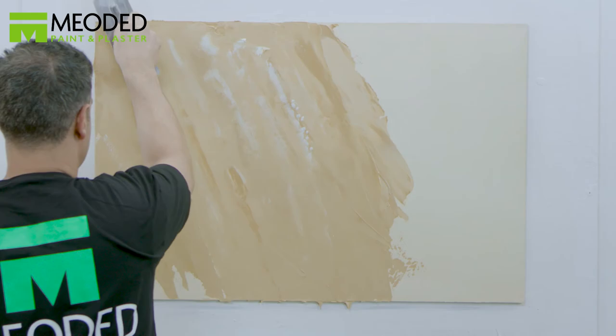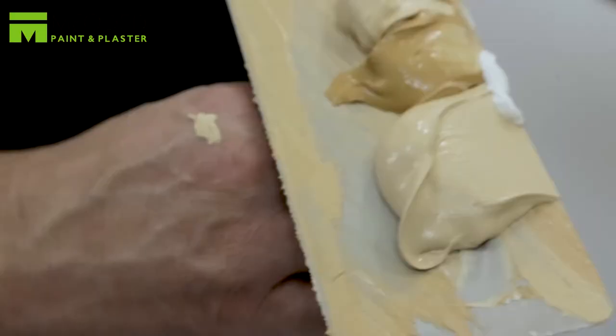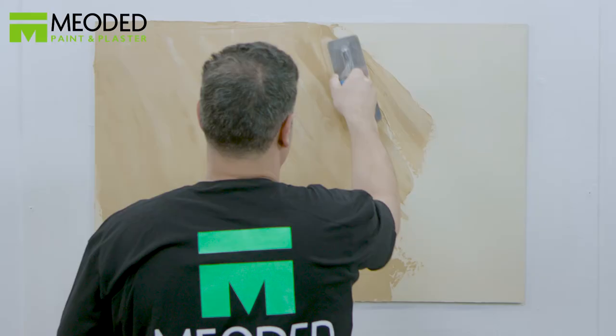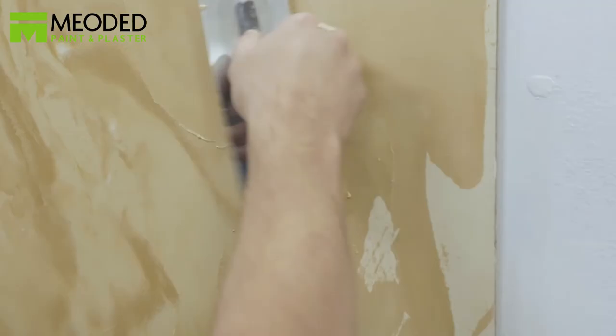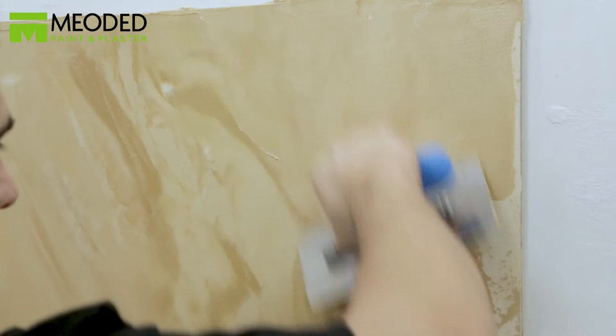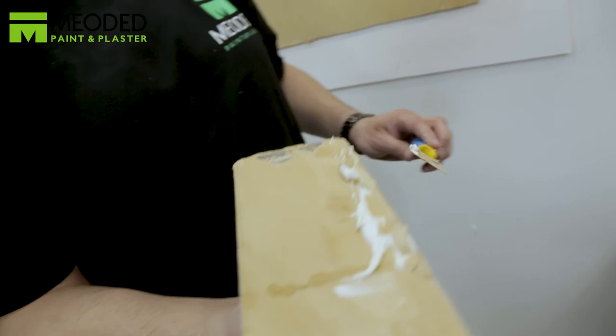Continue to put more of the two to three color blend on the trowel, heaviest on the base, and repeat the application with the trowel covering the surface. You are the artist — if you see the need to add more veins, follow your creative inspiration. You can always smooth over the surface with the trowel and start again. If the veins are too dark, you can lighten them by adding white and mixing the paint before applying.